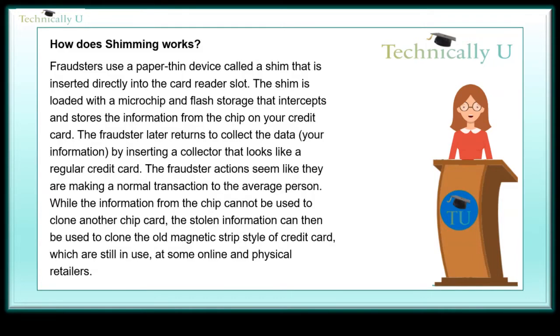How does shimming work? Fraudsters use a paper-thin device called a shim that is inserted directly into the card reader's slot. The shim is loaded with a microchip and flash storage that intercepts and stores the information from the chip on your credit card. The fraudster later returns to collect the data — your information — by inserting a collector that looks like a regular credit card.